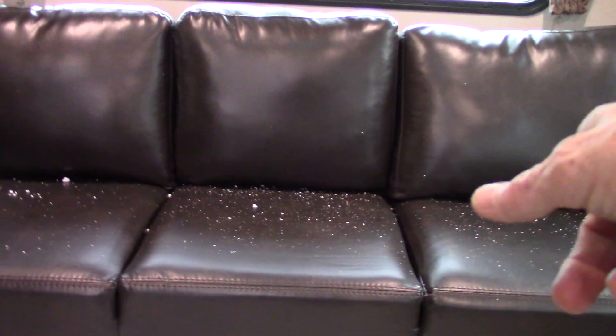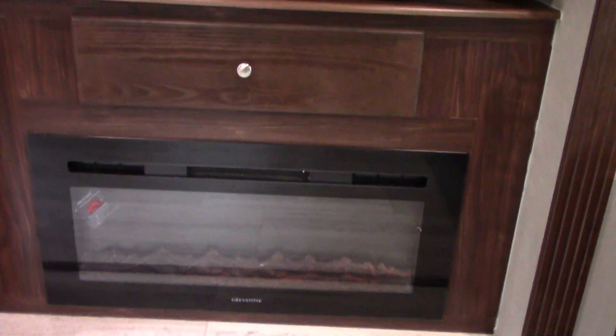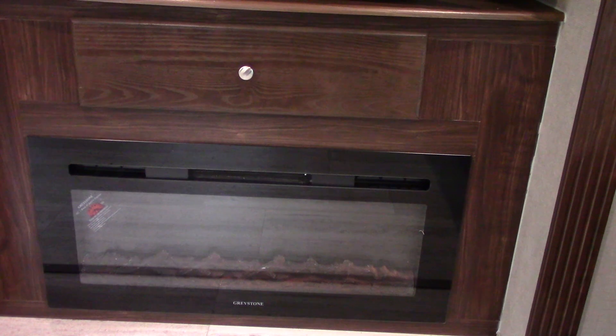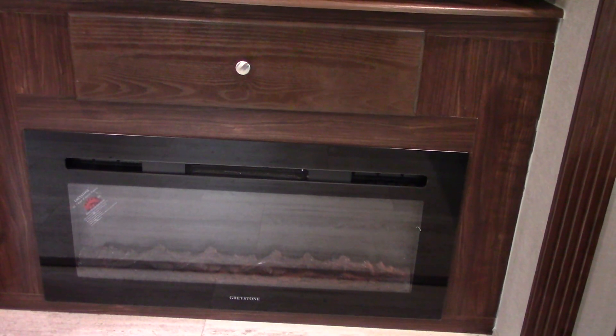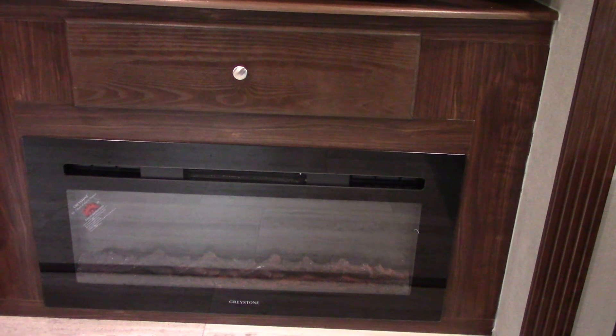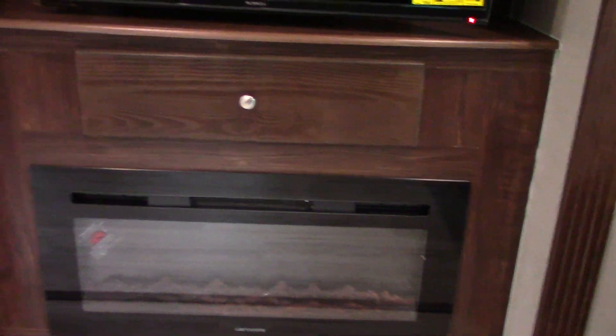This obviously folds out into a three-panel hide-a-bed. You have a fireplace; you can change the appearance of the flame and it has a fan inside because it's a space heater as well. You've got high, low, and off for the fan, plus a thermostat and a timer, so you have all sorts of control over it.